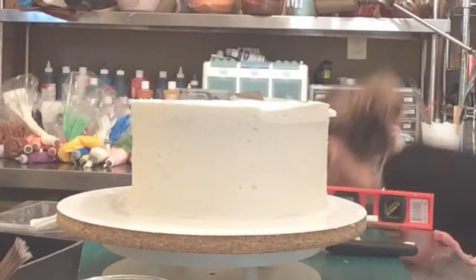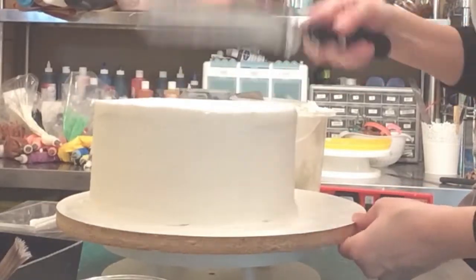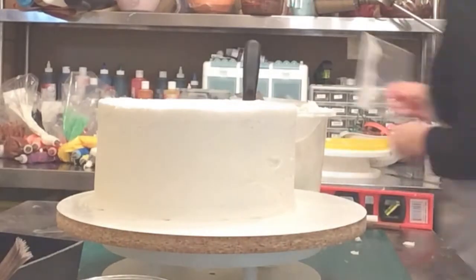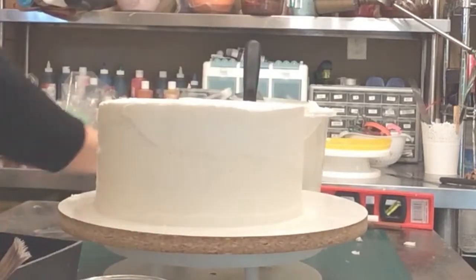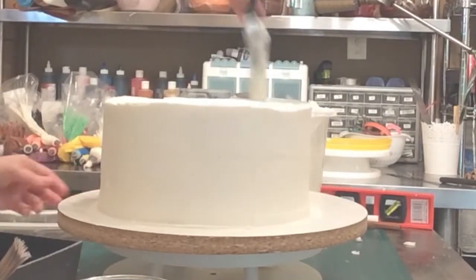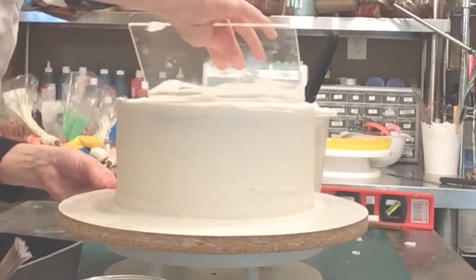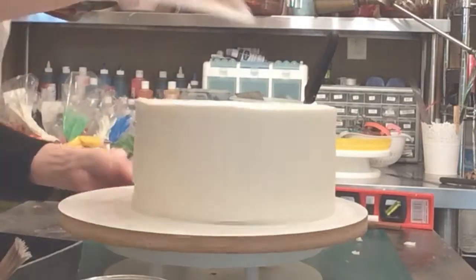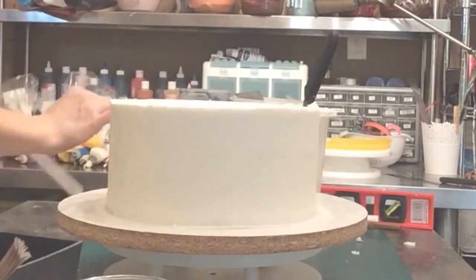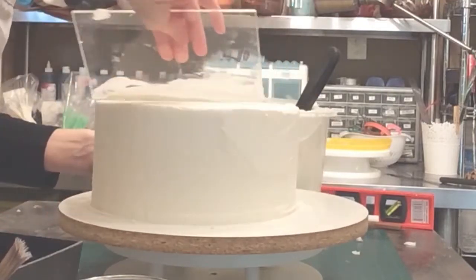I've iced the cake with buttercream — a rather thick coat since I didn't do a crumb coat. Now I've got my cake spatula and I'm just going back and forth pulling edges. Now I've got my large scraper from cakesafe.com that I like to use on tall tiers like this, and I'm just scraping away and giving it a nice level surface to work with. Once you do this, you're going to go back with the back of your spatula to create those lines.